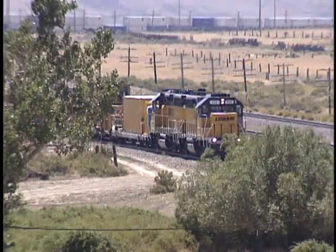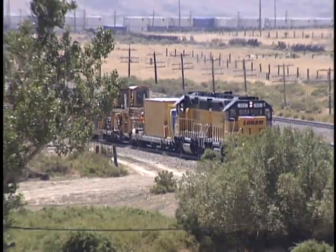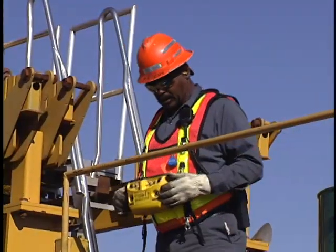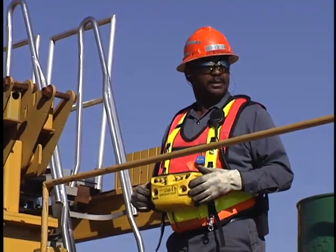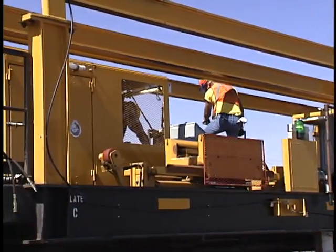Regardless of the configuration, Raptor includes two integrated power cars. These self-contained power units eliminate the work train requirement, decreasing manpower and cost. This system is ready to go whenever the track is available — there's no waiting for the work train and its crew. And only seven people are needed to work on Raptor, compared with the usual crew of 12 to 20.